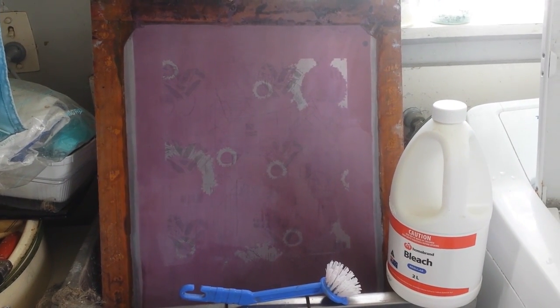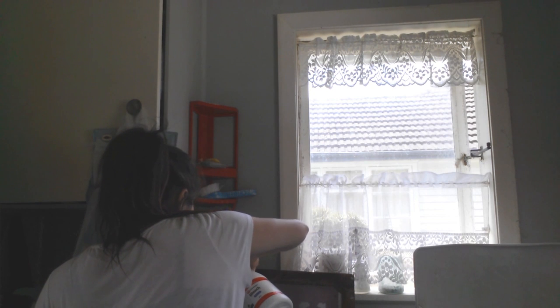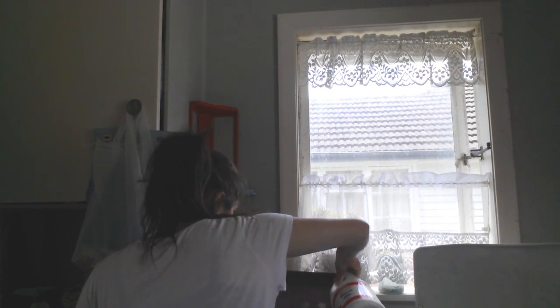Hi guys, this is just a quick demonstration of how I clean up my silk screens using bleach. Basically all you need is a scrub brush, bleach, water, and a good hose.